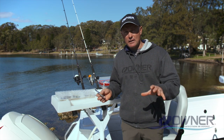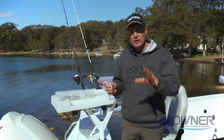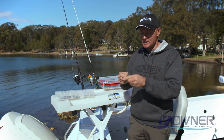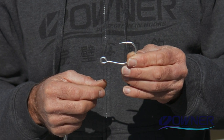G'day, it's Gesty here to have a bit of a chat about Owner hooks. Owner's been around for 50 years — Japanese quality, so many processes to come up with their really cool hooks right across the range. This one here is the plugging single, so it's a tinned hook with a super needle point — a great big, long, super sharp hook.